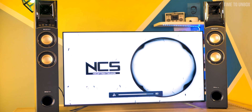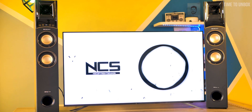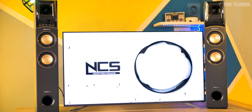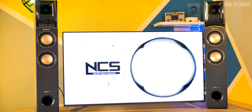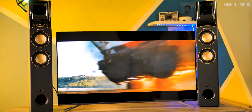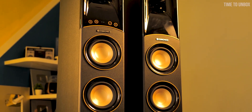Now for the sound quality — here's the sample. When it comes to sound quality, I'm really impressed. Since I'm a bass lover, I'm really loving it.